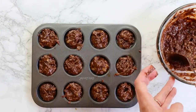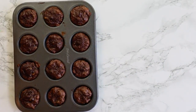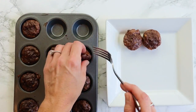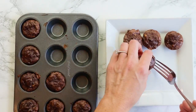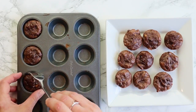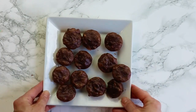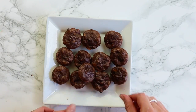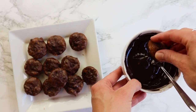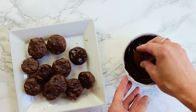Bake these for about eight to ten minutes in an oven at 350 degrees. I always opt for less time because I like them fudgy and gooey. If you don't like that texture, bake for ten to twelve minutes — completely up to you. It doesn't really matter if you bake it a little less since there's no egg in it, so it's completely fine. I'm also going to top them with a little melted chocolate — just a quarter cup of chocolate chips melted in the microwave.